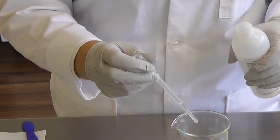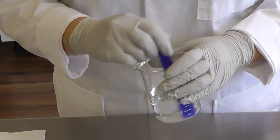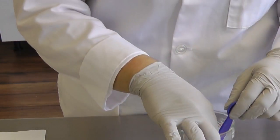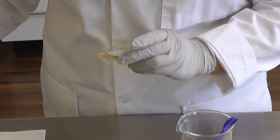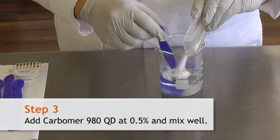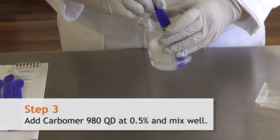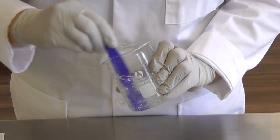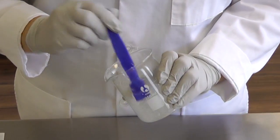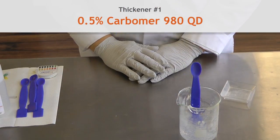Add three drops or so of triethanolamine. Our water is now about a pH of 7, so we can go ahead and add our Carbomer. With a little bit of stirring, we're able to make a very very thick gel. This is a 0.5% Carbomer 980.